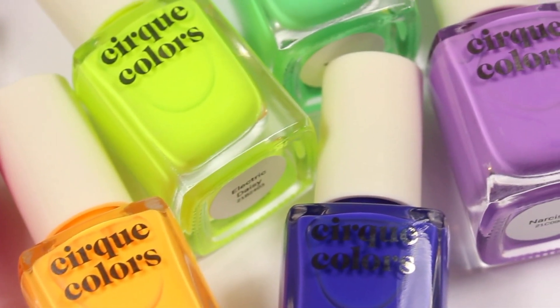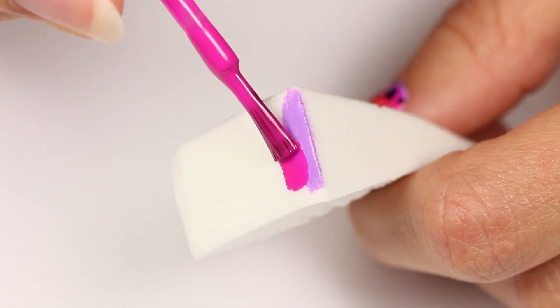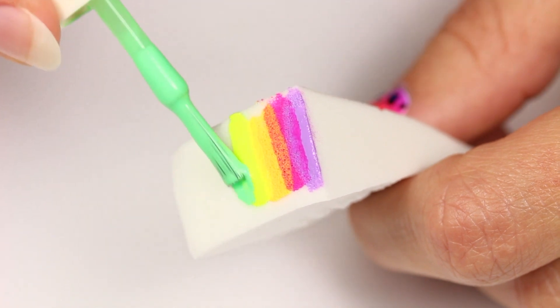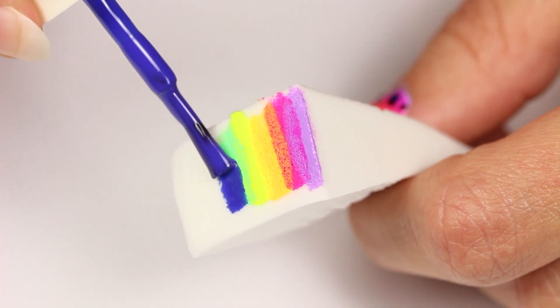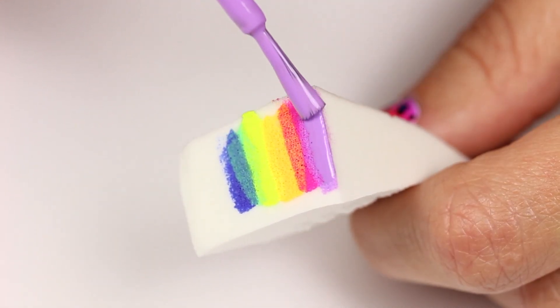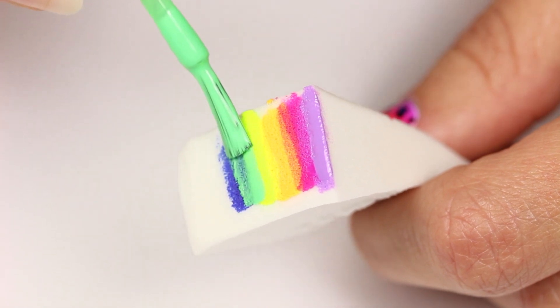Now I'm going to add the entire Cirque Vice collection to a makeup sponge. When I was looking for shades for this design, I realized all these colors were perfect, plus they transfer to the nail really well. I like to add a stronger press to the nail first to get the colors on there, and then go in with smaller dabs to begin to blend. I'll be adding some more polish to the sponge and sponging again. I could have gotten away with two layers, but I did three just for good measure.